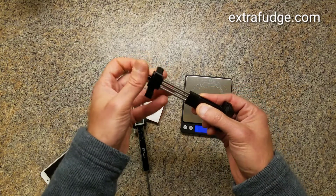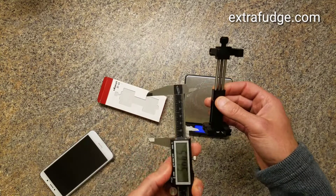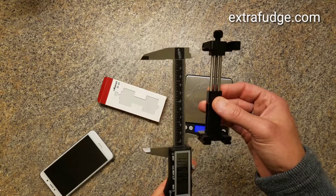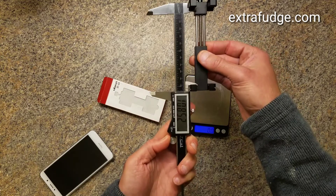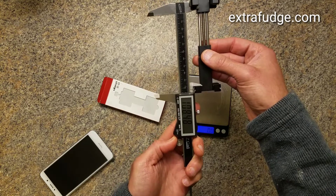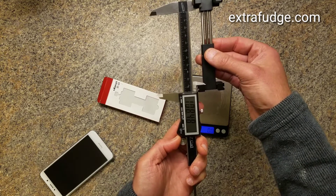It doesn't let you go all the way out — it just stops. So this is the max. The maximum would be about 10.8 centimeters, or 108 millimeters. Very nice.